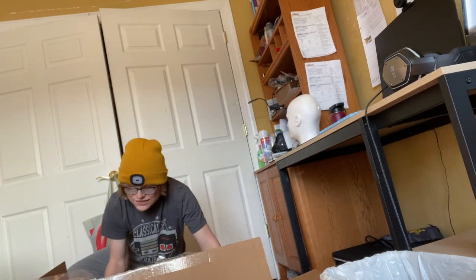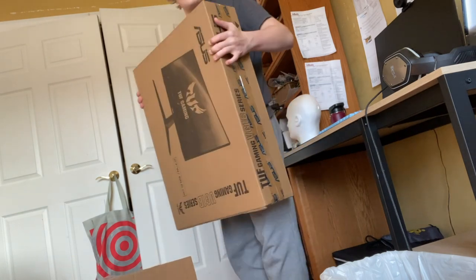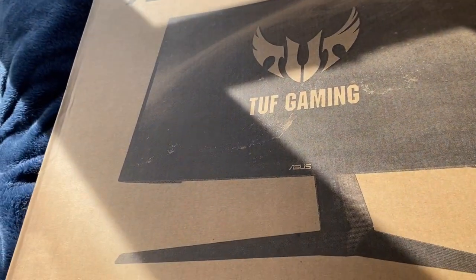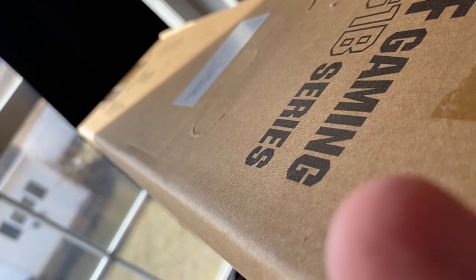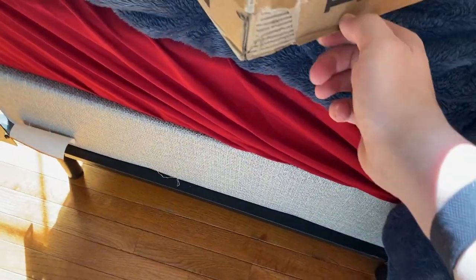Come on, get out of the damn box. Let me just move this stupid box out of the way. This is the monitor in question — it was 170 bucks because it was on sale. I wanted a nice budget monitor; it's 165 hertz refresh rate. Let's unbox it — I need these goddamn scissors. Okay, I cannot see what I'm doing. It's time to cut it open.